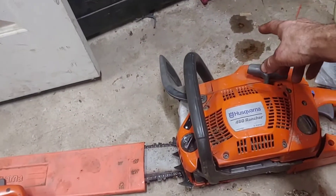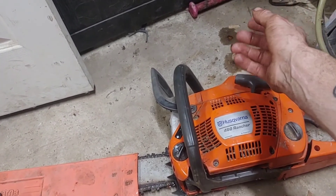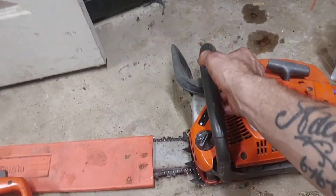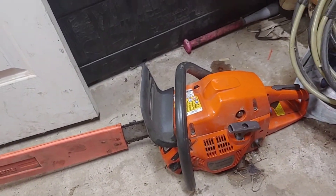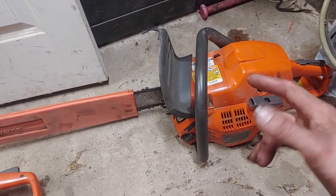They do leak a little bit on the side, but that amount of oil is nothing compared to how much you would actually get if you stored them upright like that. So this is going to be the end of this video — that's just a good quick tip.